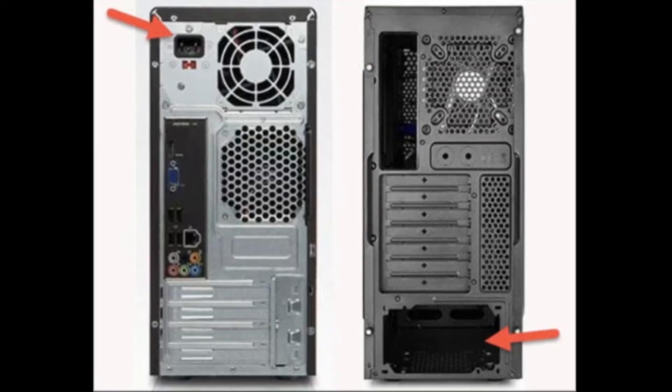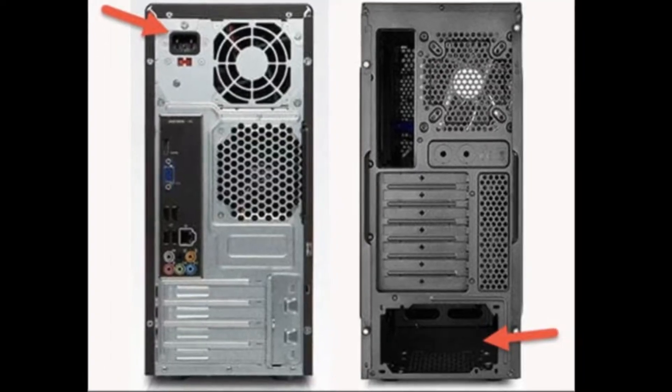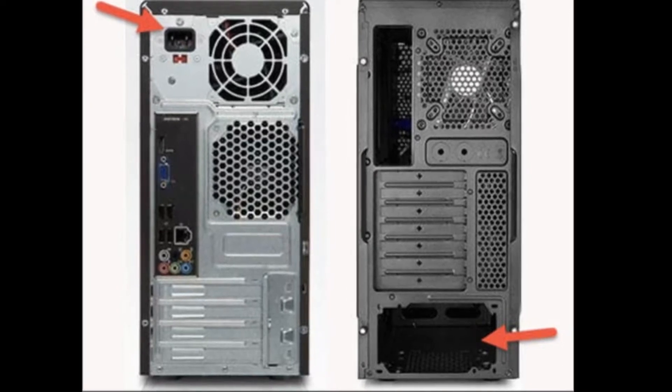As we moved toward the mid-2000s, bottom-mount PSUs started happening. The biggest reason for this was that a bottom-mount PSU helped remove a big block of obstruction, allowing fans to be placed in the back and top of the case, giving you better airflow and better ways to exhaust heat out of the case instead of just leaving it trapped inside.